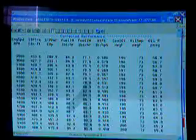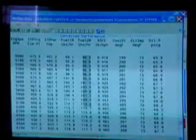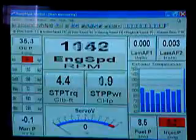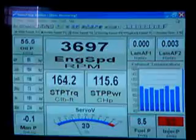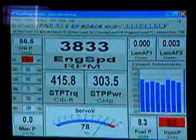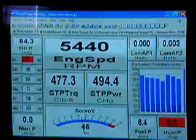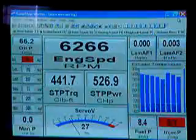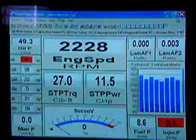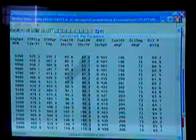Good start — looked like about 533 on the first pull. We'll let her cool down just a second and do a second. Here we go with the second pull. Great pull! I think we had about 533 on that one as well. So we're good to go. We'll let this thing cool down, put it in the crate, and this weekend it'll be on the racetrack.